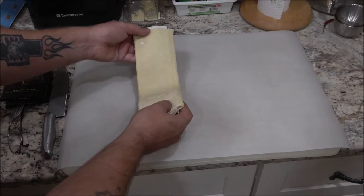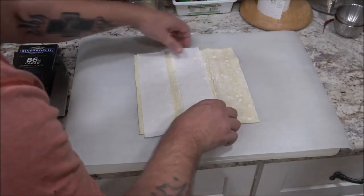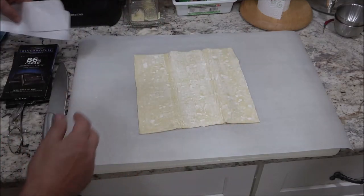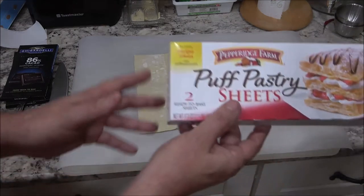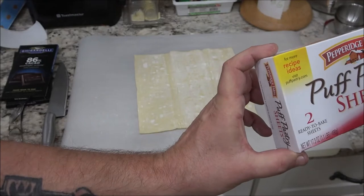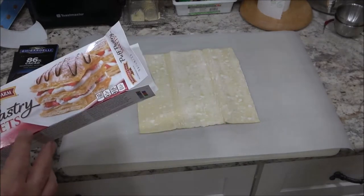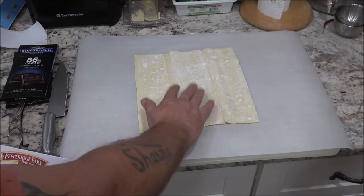Okay guys, so first thing we're going to do — we've got this puff pastry and I'll show you what kind we got, because a lot of people won't tell you. Monkey's got it there. This is the kind we used — we got two boxes and there are two of these in each box.